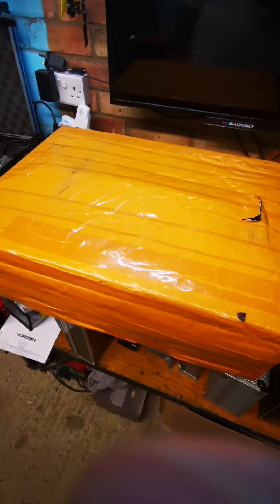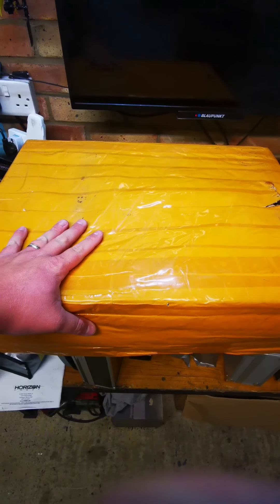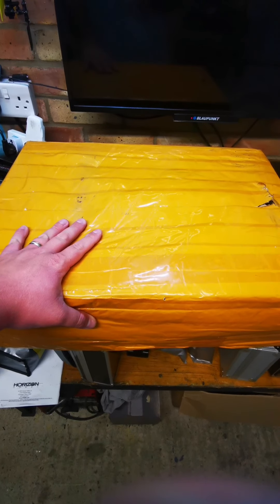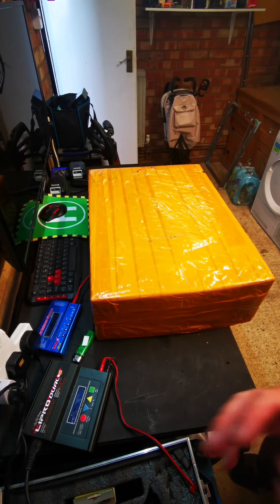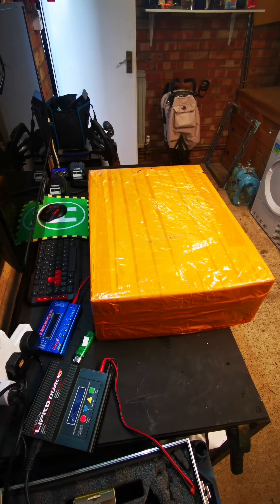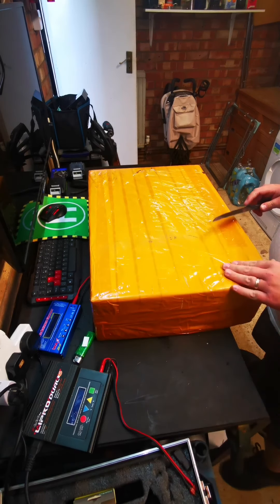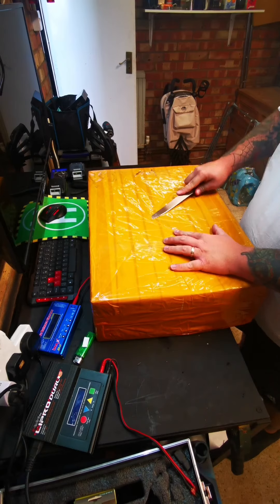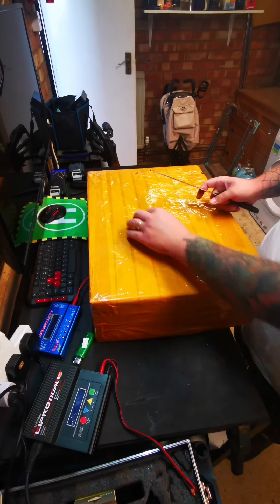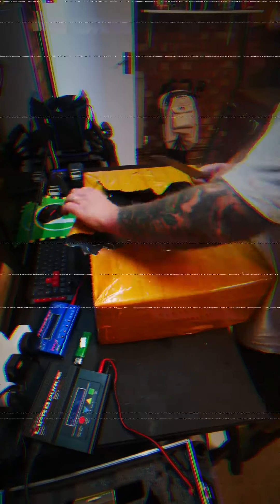Hey guys, how have you all been? Hope you've all been good. We are going to do a bit of unboxing today — been waiting a little while for this, so let's get going and see what we've got in here. All set up, got a nice sharp knife. Very thick packaging, come on, let's go — what have we got?